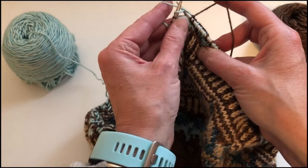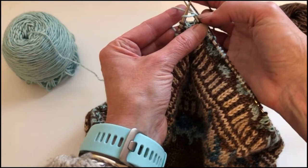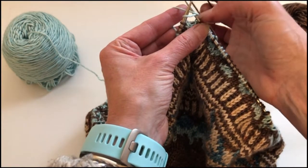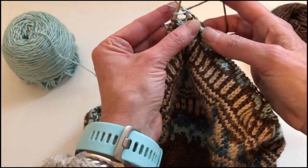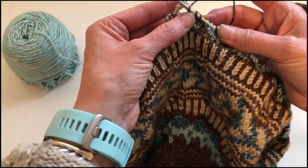So I'm going into the stitch I'm going to knit, bringing the float yarn in between my left and right hand needles on top of the stitch I'm going to knit into, and I'm going to scoop under both of those to make my knit stitch.